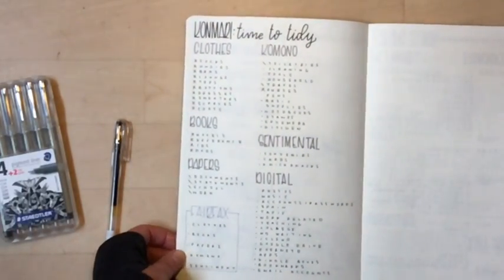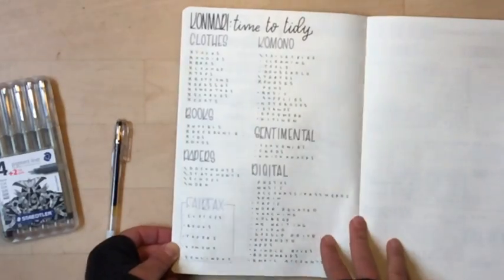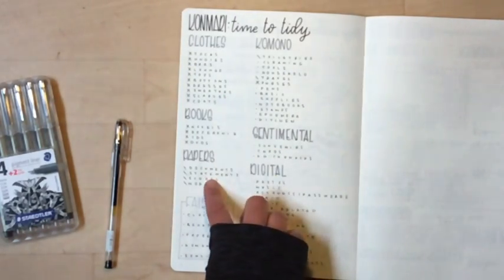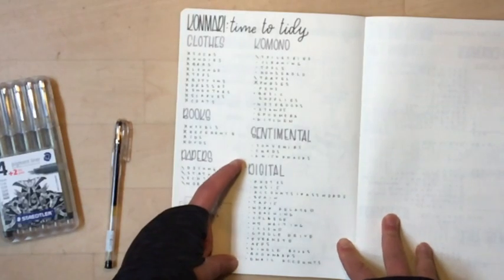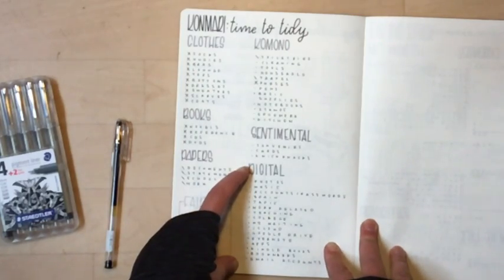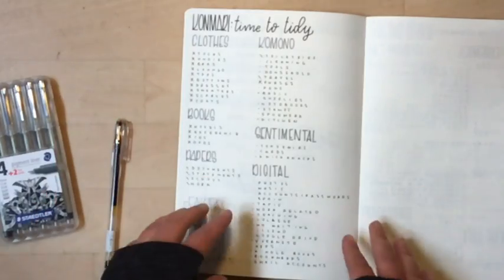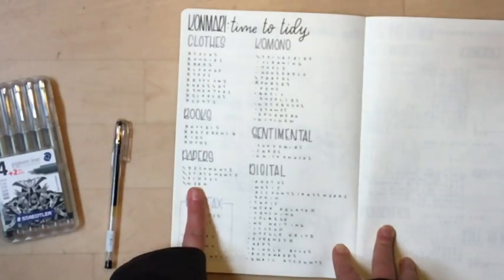I've gone through everything in roughly the right order. I made a separate category for digital, which is also going to encompass a lot of my sentimental items since most of my photos are digital. I don't have any photo albums here — I have some at my parents' house, but nothing here.